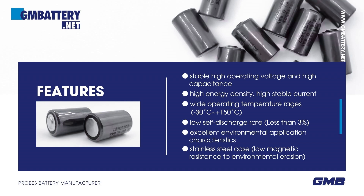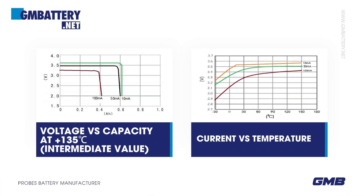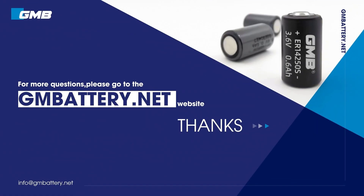Operating temperature up to +150°C, low self-discharge rate — annual self-discharge rate is less than 3% at +25°C. Excellent environmental application characteristics, stainless steel case, low magnetic resistance to environmental erosion. For more questions, please visit the battery.net website.